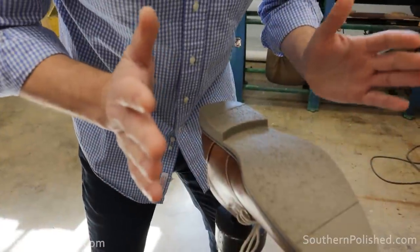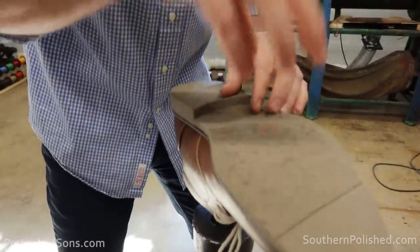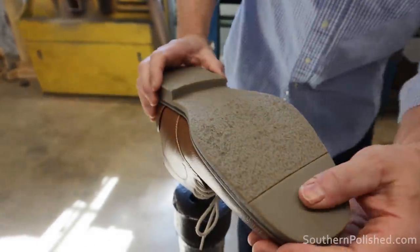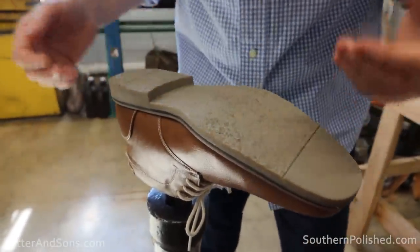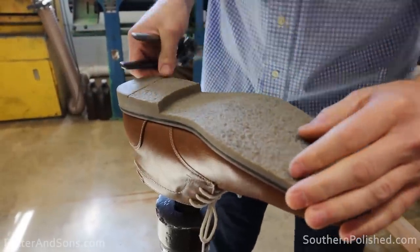It's got a rubberish, crepe-ish sole — it looks like a plantation crepe but it's actually not that spongy like you would get on a Wallaby or desert boot type of shoe. It is pretty thick and looks like it would give you some comfort, but the construction on these is just not the best. So that's why we're here today. Let's see if we can get this off without butchering the shoe.